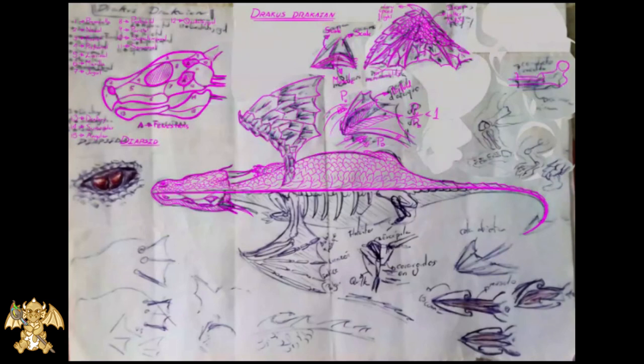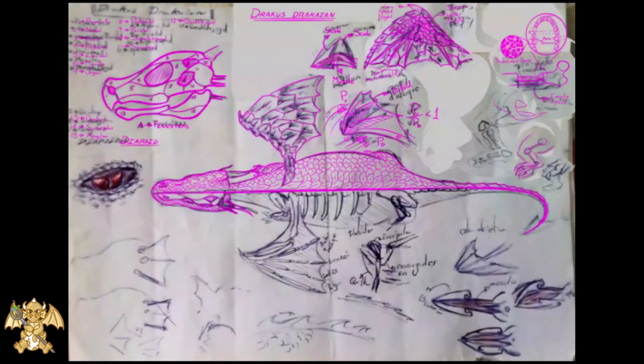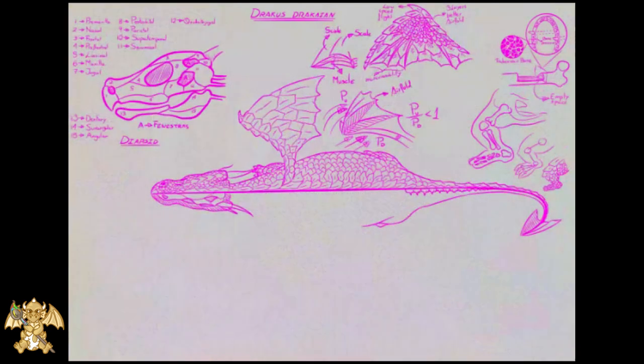We draw empty bones for reduced density, drawing and positioning the marrow and the trabecular system. We make some black designs as they aren't seen in the top view we are using. For the bound side, we use parallel lines to cover the empty place.